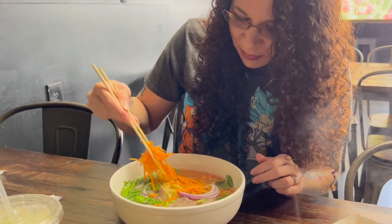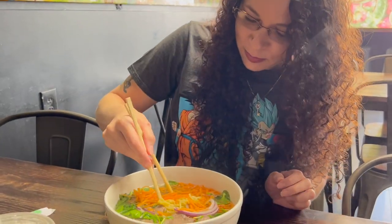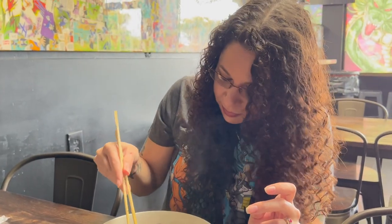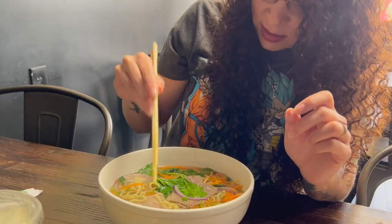So how do you get broth up with chopsticks? Well, that's why you have your spoon. She took that big Dragon Ball Z munch right there — it's good. I gotta say the flavor is not really up there. I want to say I did a beef broth but this doesn't look like a beef broth. But let's see how this tastes.